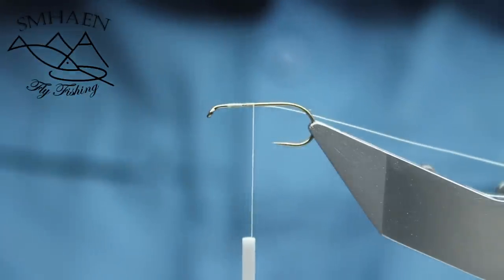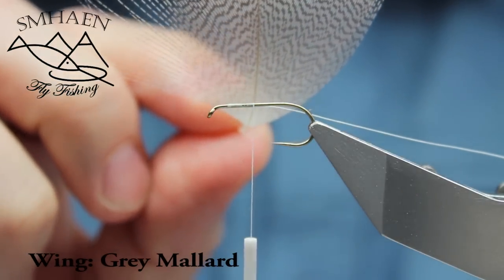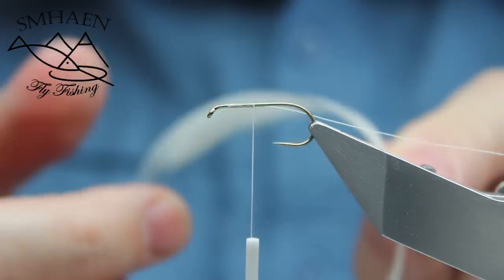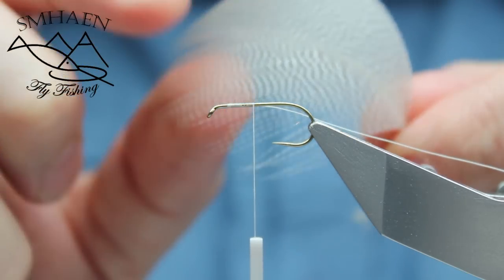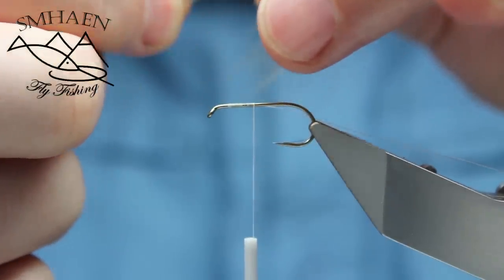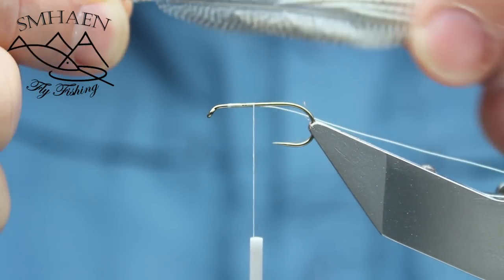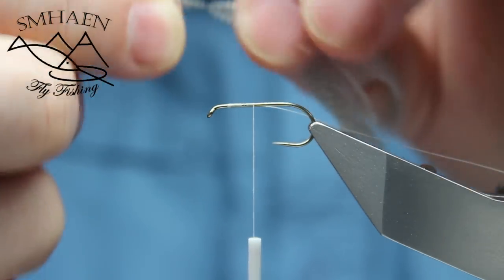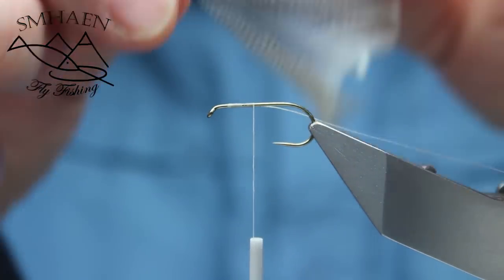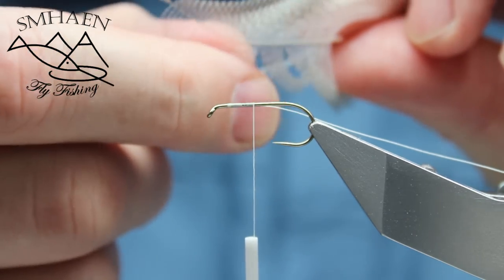Now we are ready to make the wing. We have to take a grey mallard feather like this, and it has to be quite equal on each side of the feather. Then you take the tip and back the fibres like this. I have to really straighten out all of them — it has to be very equal. This is the wing, so it should be very nice.